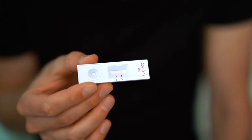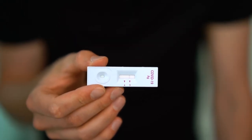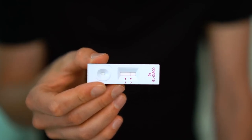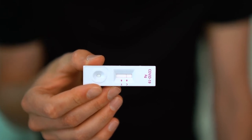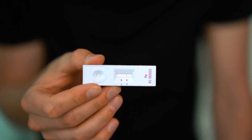Now we just have to wait 15 minutes. This already shows that I don't have COVID. I was pretty confident I didn't because I've been tested so many times and they've all come back negative, and I haven't met anyone that has COVID. So yeah, it shows just one line and that means I don't have COVID.